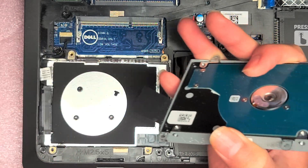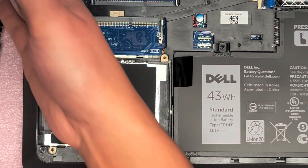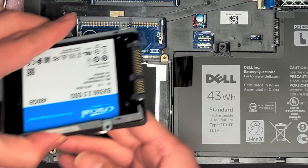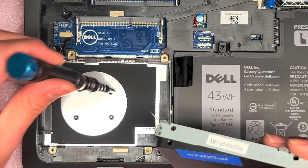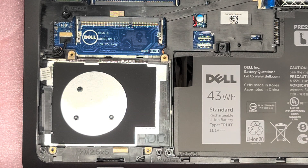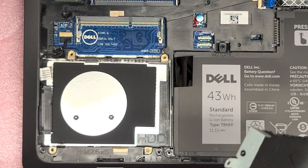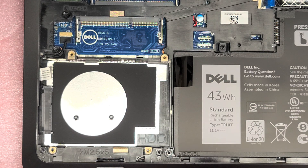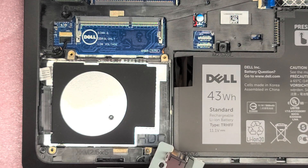Remove all of those screws. Now you can see the connectors this way, so you want it to match up. Drop that old hard drive out and grab the new hard drive. Then just put the screws back in. I dropped a screw — going to have to find that screw.